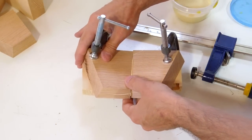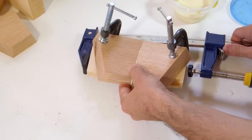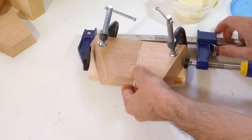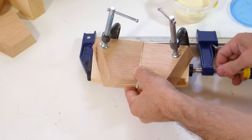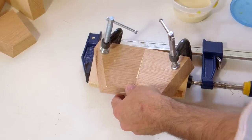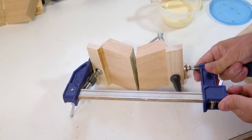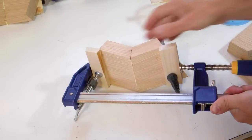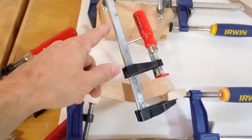Now let's try this with glue. With glue it's trickier because the glue is a lubricant. Let's line these up — we can see glue squeezing out, so I hope I have enough glue in everything. The thing I'm making has ten sides, and I've got four of these pairs already glued together.